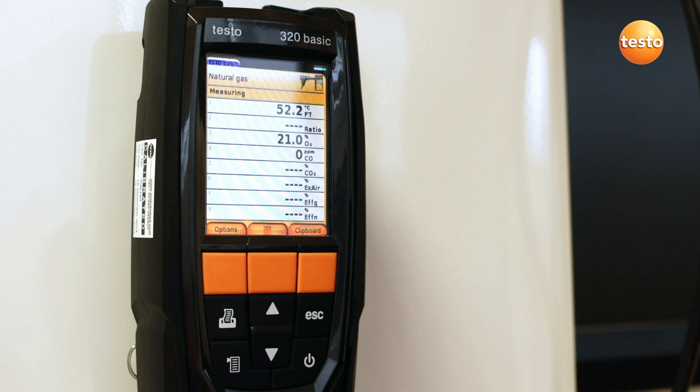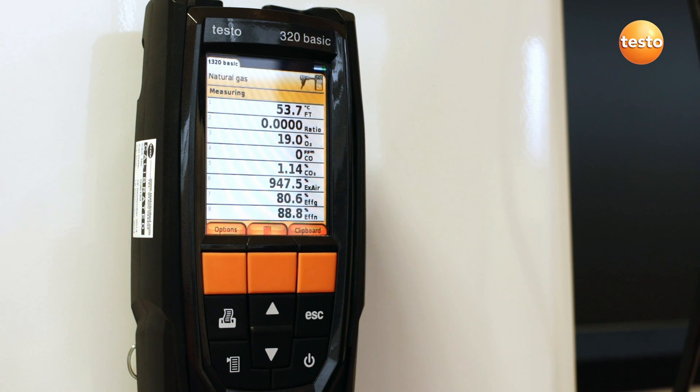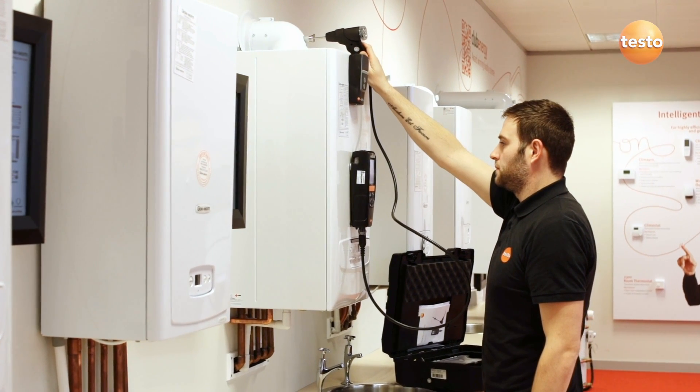With the 320B you can configure the display to show up to 8 parameters in any order you want. Here we've set it up with flue temperature at the top, then ratio, O2, CO, and CO2.